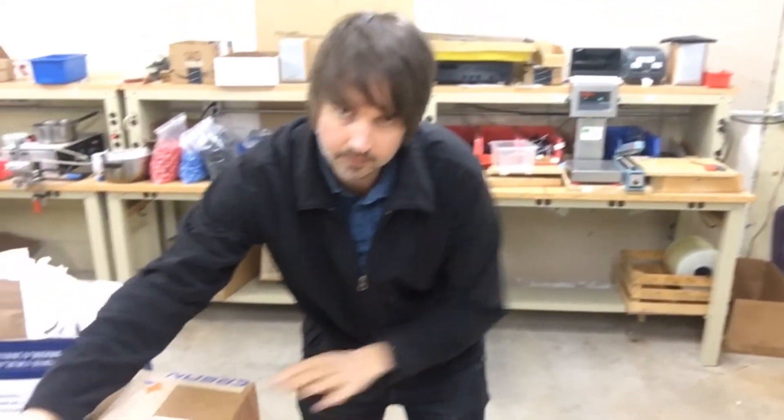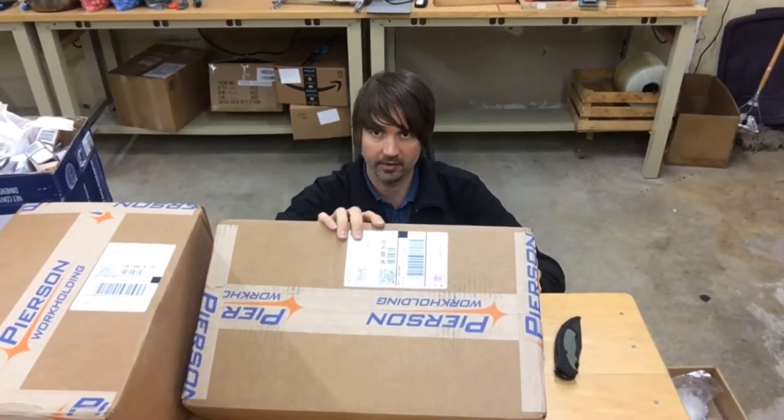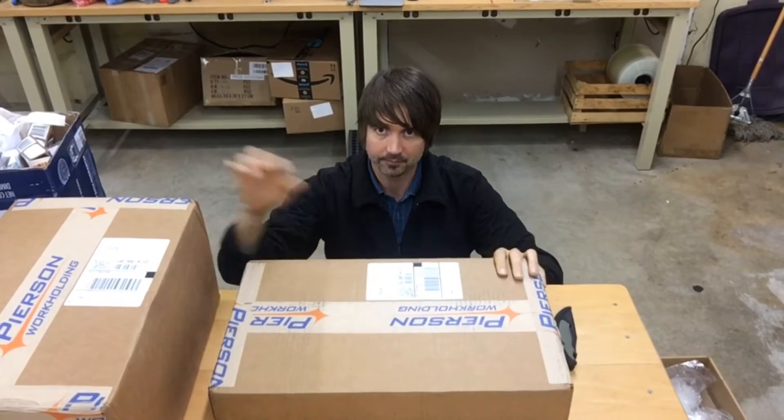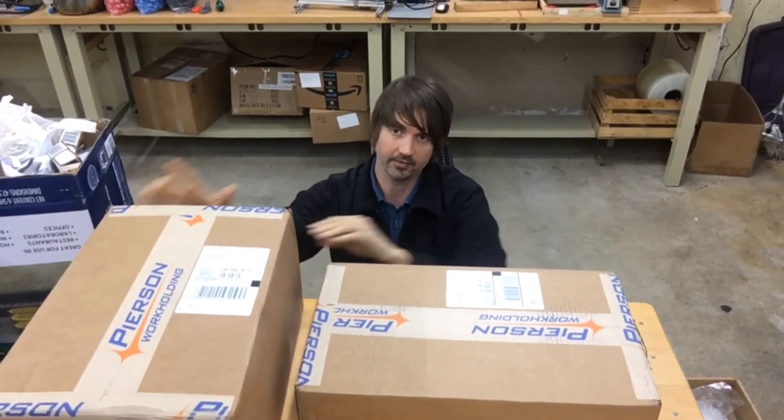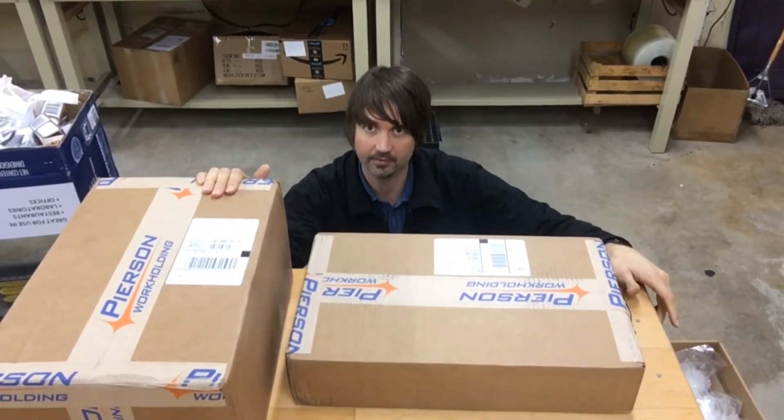We got two boxes here. One of them is probably just one pallet and the other one is the pallet changer and a pallet. They're pretty heavy boxes, more than I expected.